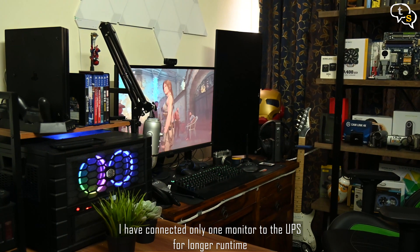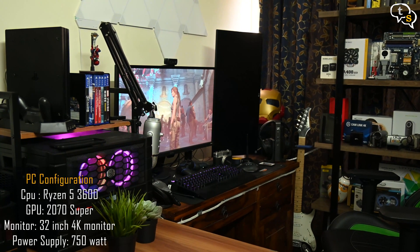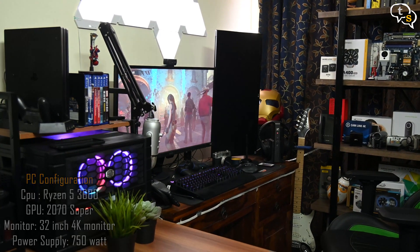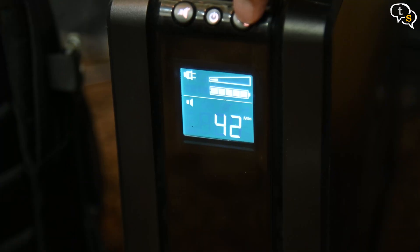Since this is a relatively big UPS designed for more power-hungry applications, the runtime is actually very good. A typical modern computer system will draw somewhere between 100 and 200 watts during lighter workloads. As per the UPS, I have around 41 minutes of backup, but I'm more interested in being able to save my work more gracefully. The time it takes to switch to battery power was quite fast — the computer didn't switch off when it did.